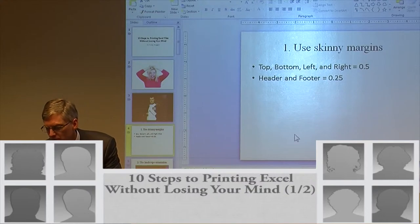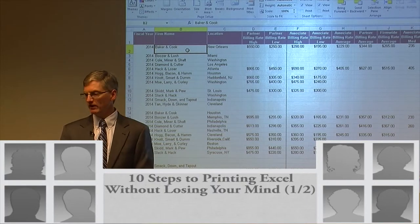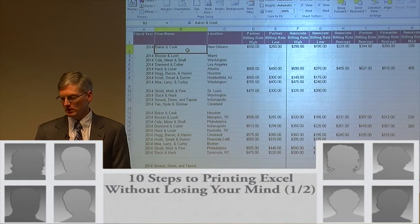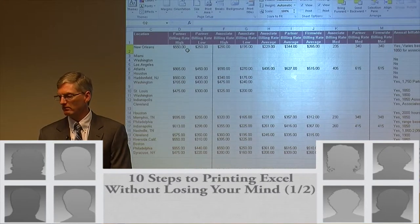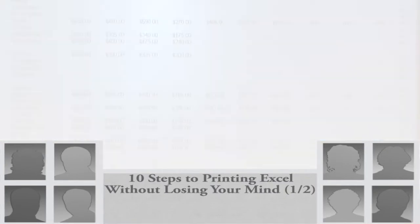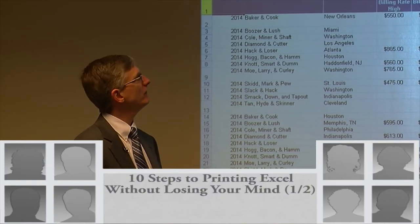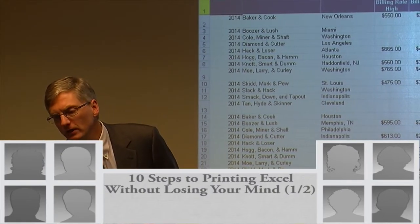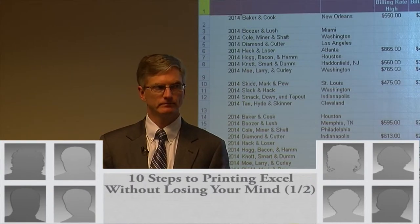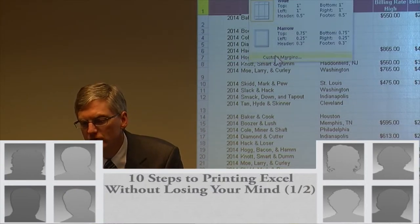Let me pop over and show you this. Here's my worksheet — this has been obfuscated from a real worksheet I found on the web, but it's similar to some you may have done before. It goes column A all the way over to N, and the dotted lines indicate where your page breaks are. So to set margins, I'm going to the Page Layout tab. Nearly everything you're going to set up for printing is going to be on the Page Layout tab.